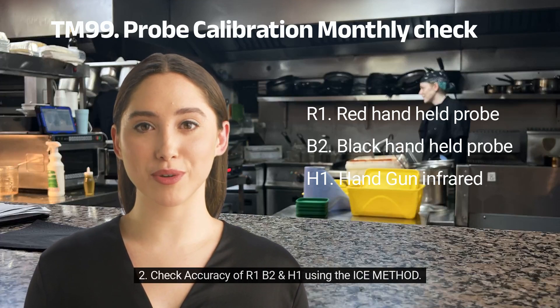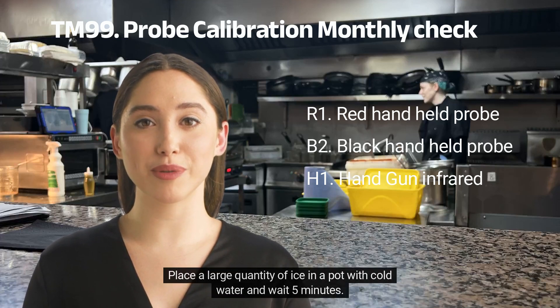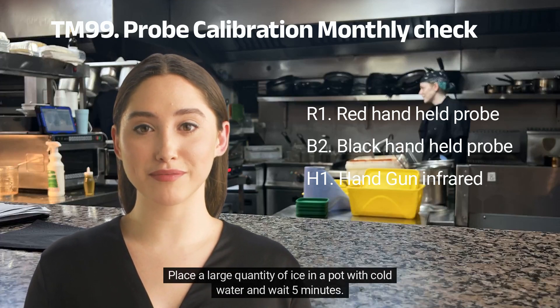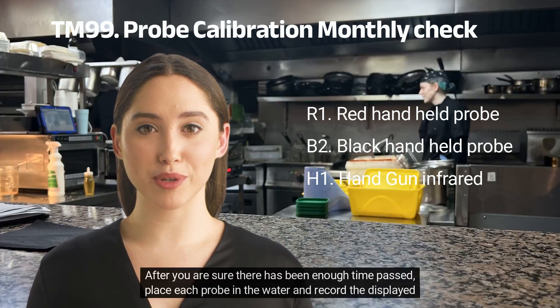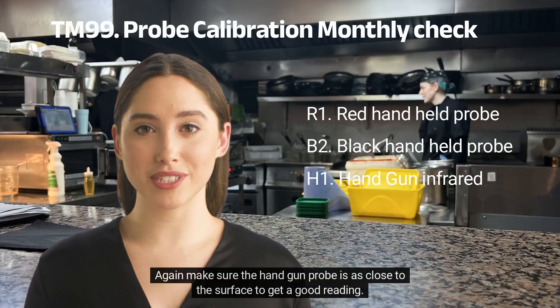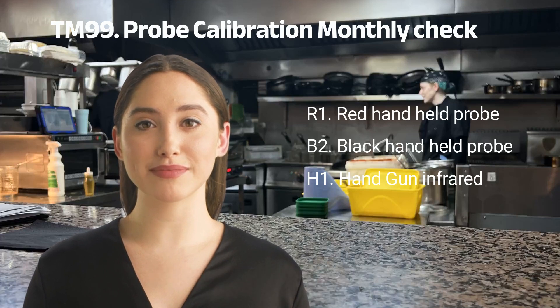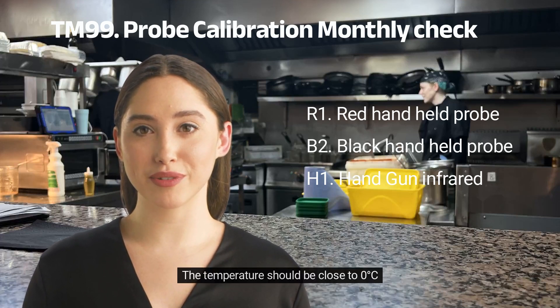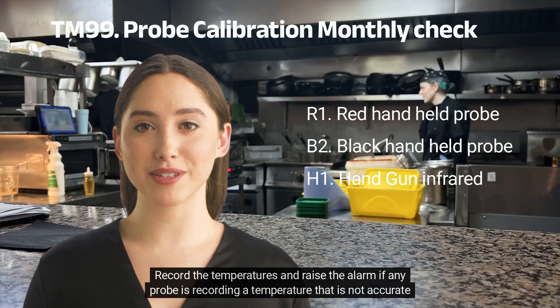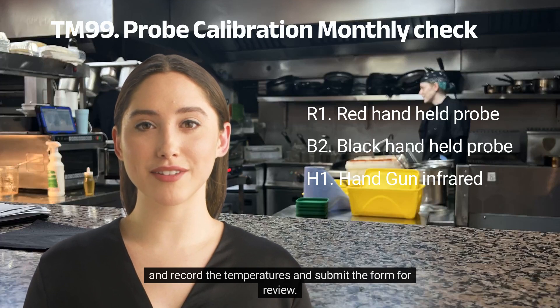Step 2: Check accuracy of R1, B2, and H1 using the ice method. Place a large quantity of ice in a pot with cold water and wait 5 minutes. After enough time has passed, place each probe in the water and record the displayed temperature. Again, make sure the handgun probe is as close to the surface to get a good reading. The temperature should be close to 0 degrees Celsius. Record the temperatures and raise the alarm if any probe is recording a temperature that is not accurate, then submit the form for review.